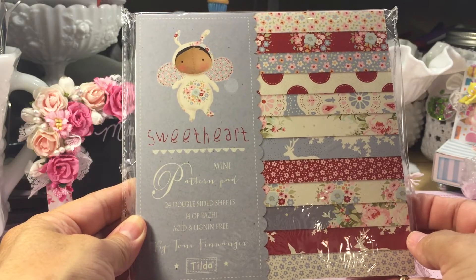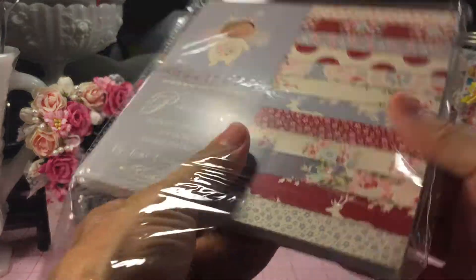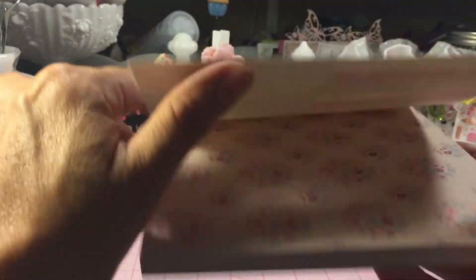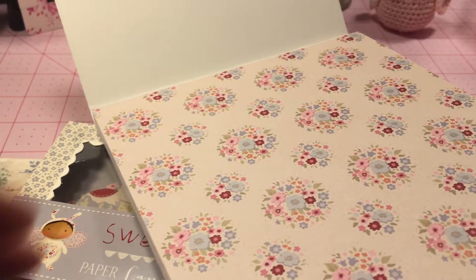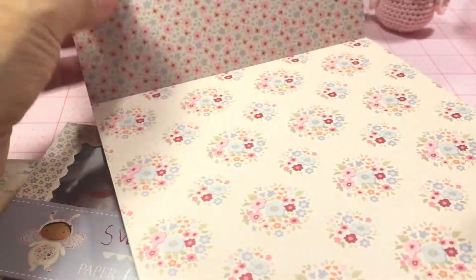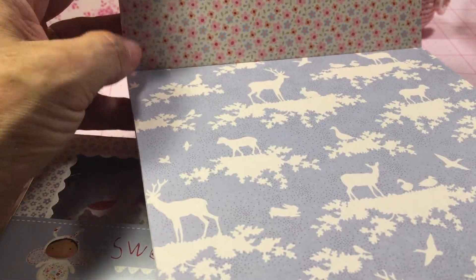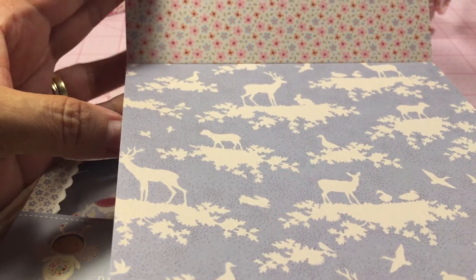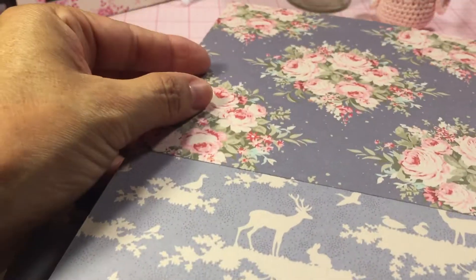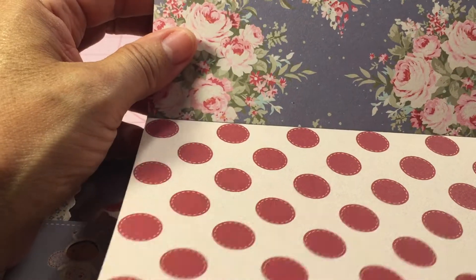I had to have this paper pad — it is adorable. It's the sweetheart pattern pad, it's the Tilda. I'll go ahead and just go through it really quickly. You do get four sheets of each, so it'll be plenty of paper to add to your projects. I like this because I'm going to be able to use it for Christmas — it has deer on it, and the backside is just as beautiful. You get four of those, and then there's polka dot and red.